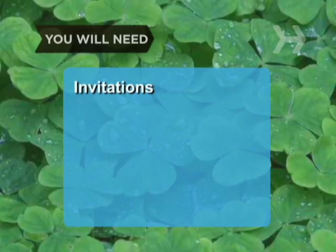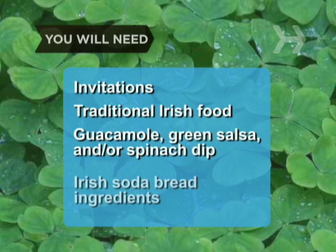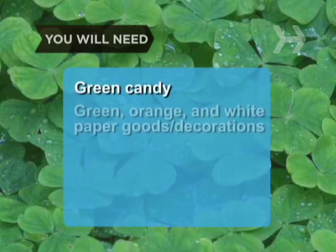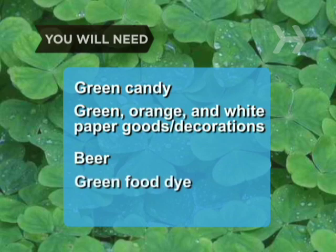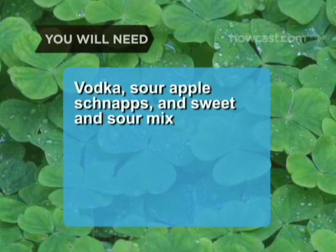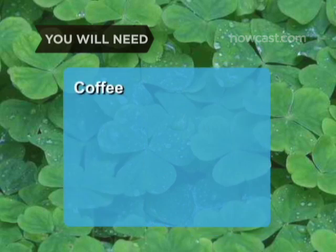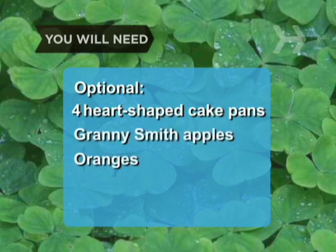You will need: invitations; corned beef, cabbage, and potatoes, or other traditional Irish foods; guacamole, green salsa, and/or spinach dip; ingredients for an Irish soda bread; green M&Ms and jelly beans; green, orange, and white paper goods and decorations; lots of beer; green food dye; vodka, sour apple schnapps, and sweet and sour mix for apple martinis; Irish music; CD or DVD of Riverdance; rabbit's foot; coffee, whiskey, and whipped cream; four heart-shaped cake pans; Granny Smith apples and oranges.